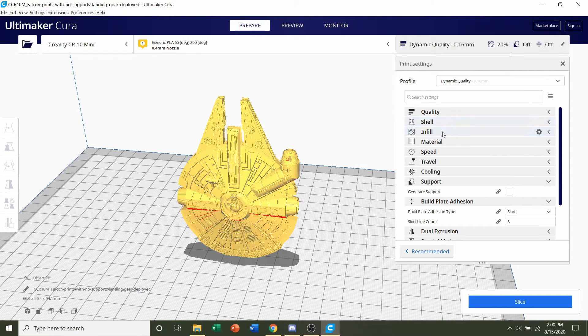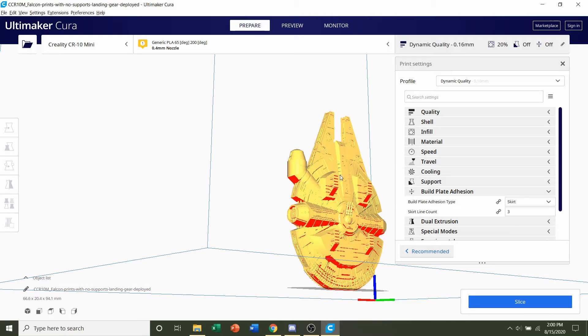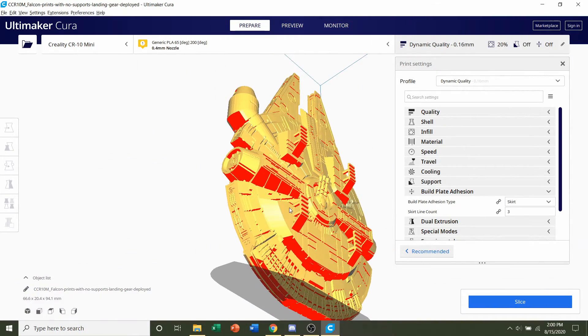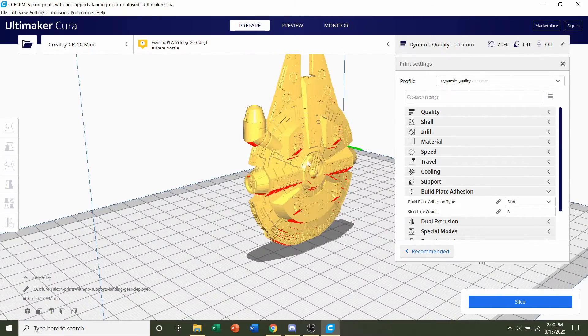We're not going to mess with shell or infill. For supports, we will not need any. All the models do not need any supports even though it looks like they might — because of the angles, they're at 45 degrees and everything should be more than sufficient. So no need to add any supports.